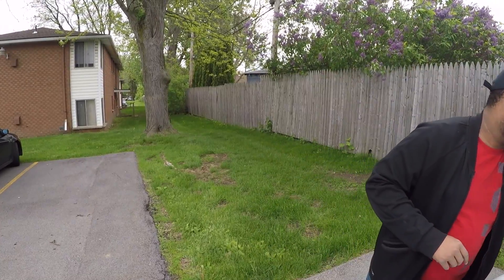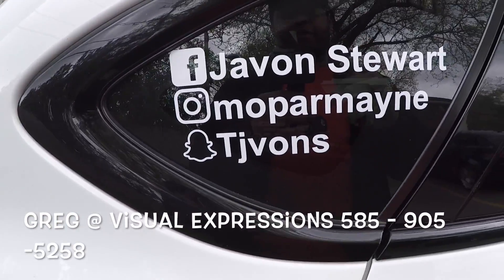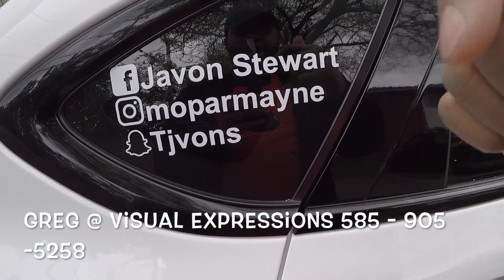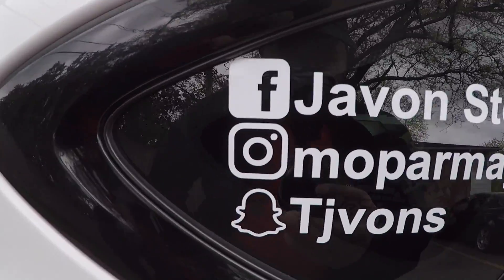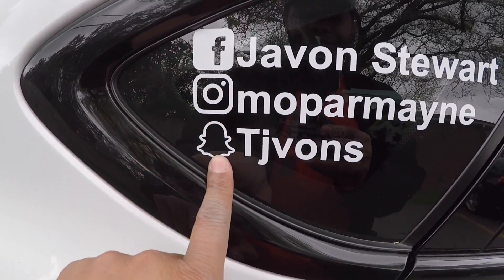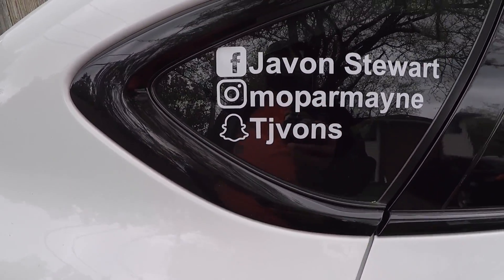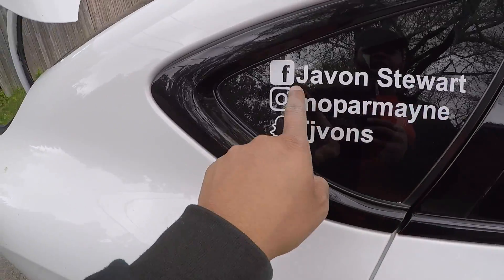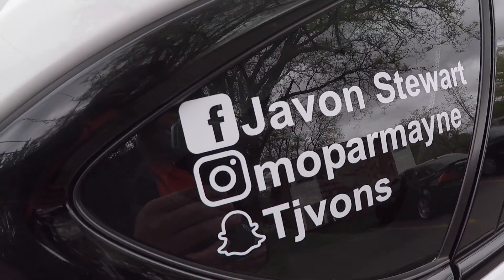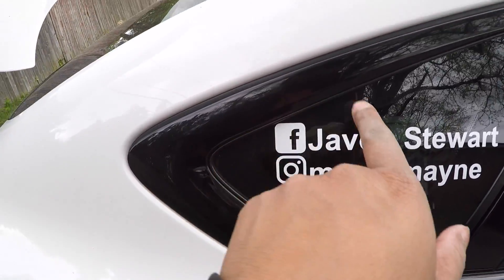Y'all will see all my updates and videos coming soon. That actually came out great — I like that. I appreciate my boy Greg from Visual Expressions on Mount Reed. I'm going to put his phone number and business address in the video and in the description below, so go check him out — he did these stickers for me. Now, I know y'all are not used to seeing white stickers — usually everybody keeps them colored: the blue Facebook, the rainbow Instagram, and the yellow Snapchat. But I wanted to be a little different because my car's theme is white and black. The back window is tinted black, so I wanted the white to offset it. It actually looks good. Boom — Facebook, Instagram, Snapchat. Follow me on all of those.